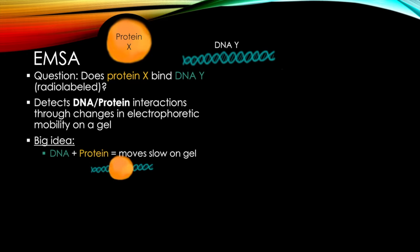What does that mean? There's one big idea: if DNA and protein are bound together, they move slowly on a gel, or at least more slowly than unbound DNA, which moves more quickly.